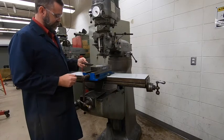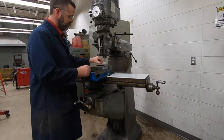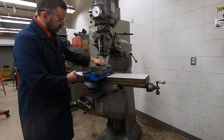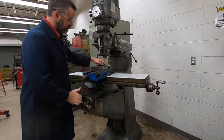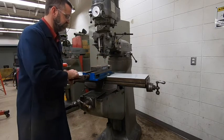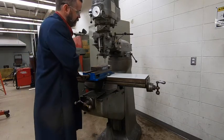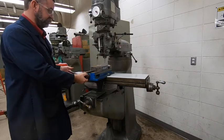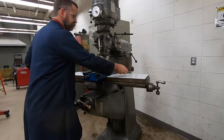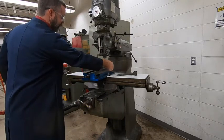I've grabbed a block. We're just going to put that block inside the vise to elevate our part. We'll set our part on top of that and then tighten the vise up. We're going to do our cutting off to the side — we're not going to try to cut in between the jaws. Make sure you get this thing tight — it can go fairly tight, so don't be afraid to put a little muscle on it.